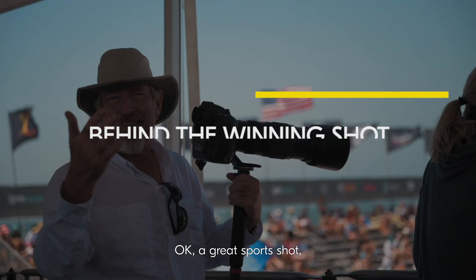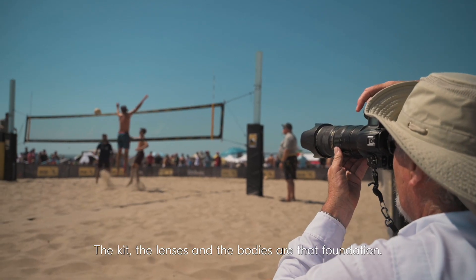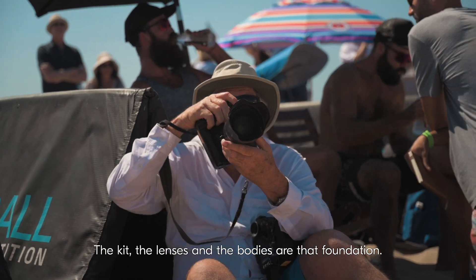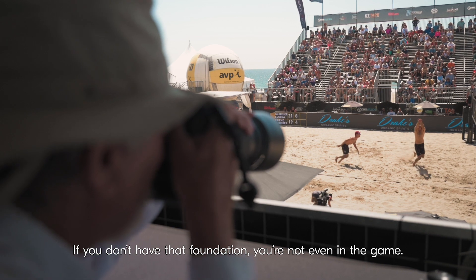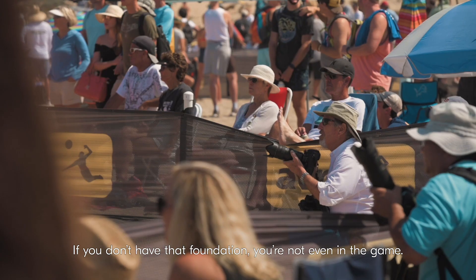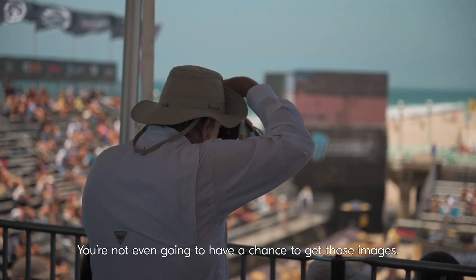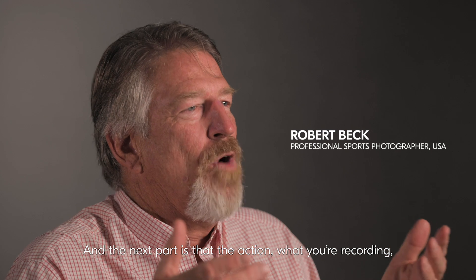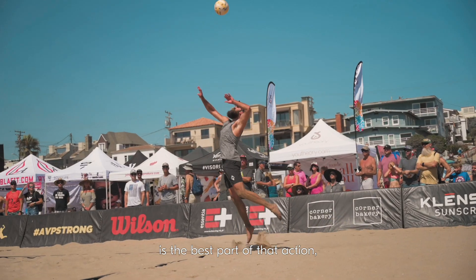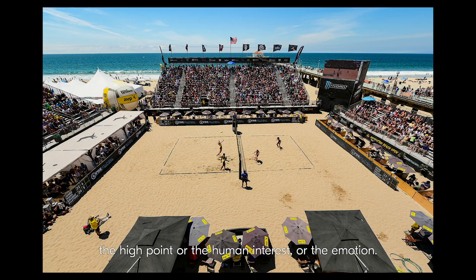A great sports shot is kind of like a cake or a pyramid. The lenses and the bodies are that foundation — if you don't have that foundation you're not even in the game, you're not even going to have a chance to get those images. The next part is the action: what you're recording, the best part of that action, the high point, the human interest, or the emotion.